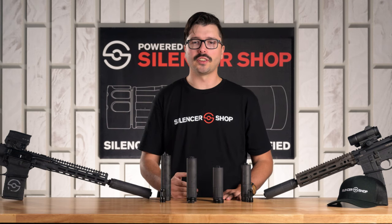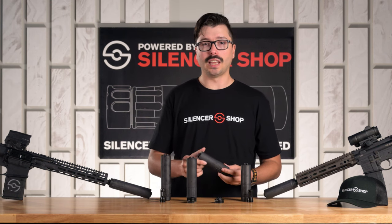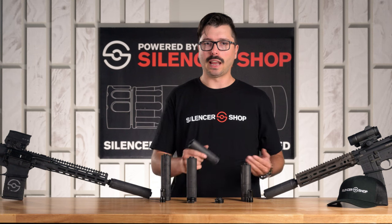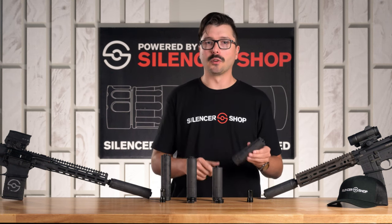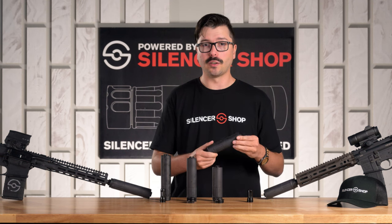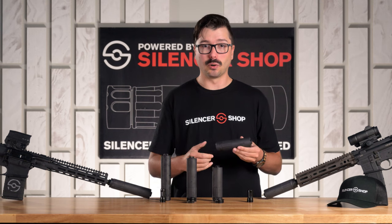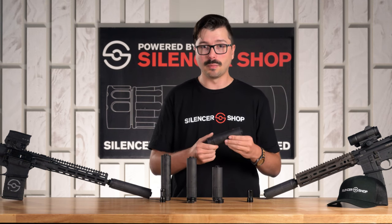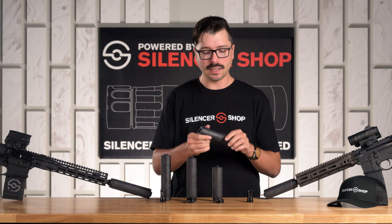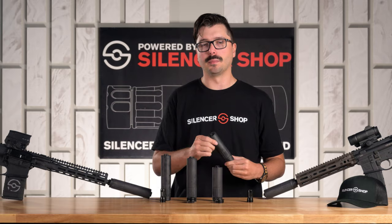Whether you want to go with Inconel versus Titanium, just know that the Titanium is going to be the option if you want to save the most amount of weight — it weighs about half as much as the Inconel version. The Inconel is going to be great if you're running this on super hard-use firearms, maybe a select fire lower, a belt fed, or if you're really training hard at the range doing thousands of rounds a month. It also has slightly better flash reduction than the Titanium model.